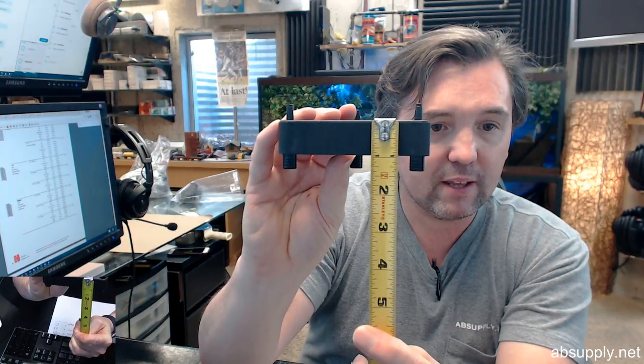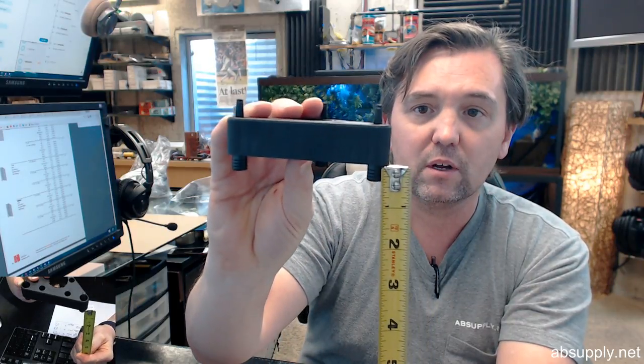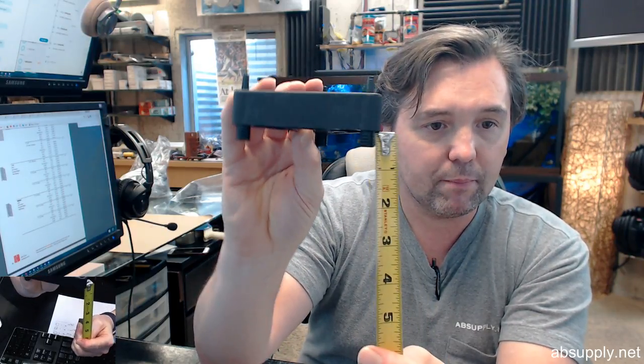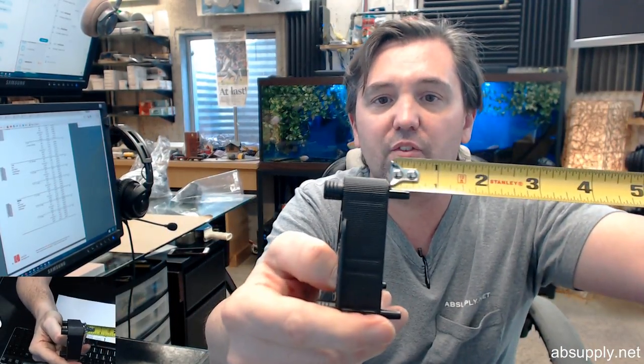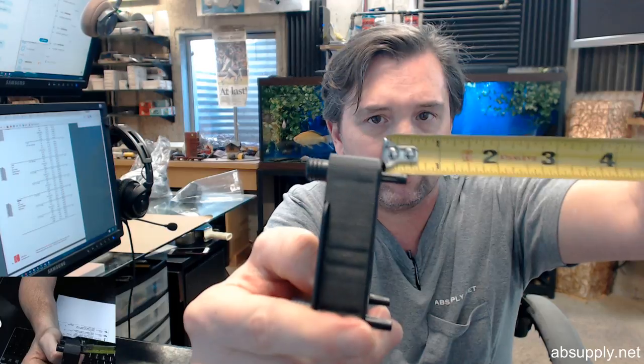Overall height of the unit — of the body — is about 15 1/16 inches. Length on the dowel on the bottom looks like it's about 3 1/8 inches. Length of the post coming up is about 7 1/16 inches or so.